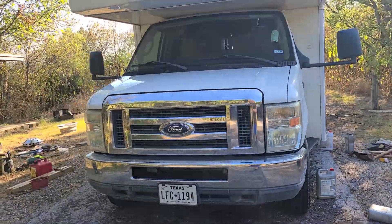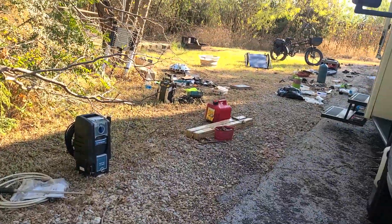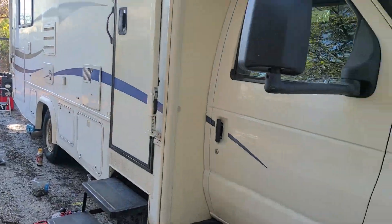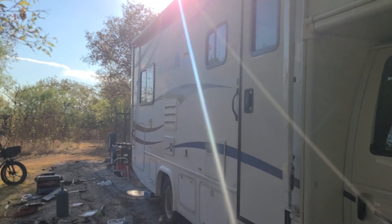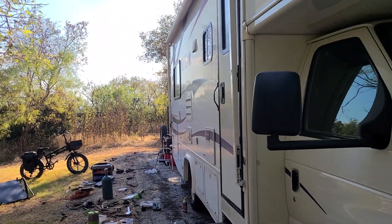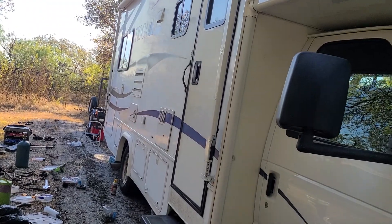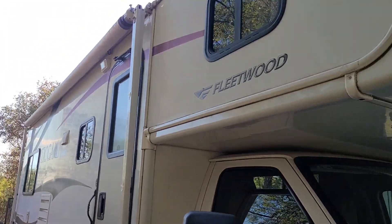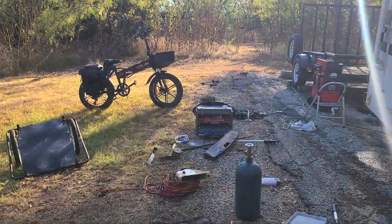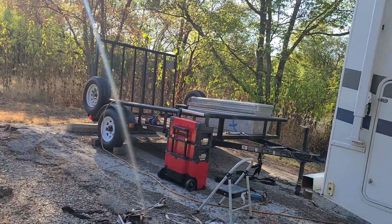I'm still trying to put things away and find places for everything. I was at 12,600 or 12,400 pounds, and the max weight of this is 14,500, so I was under the max at that point. I've added things since then and I'm selling a bunch of stuff that I may not need or just don't use.